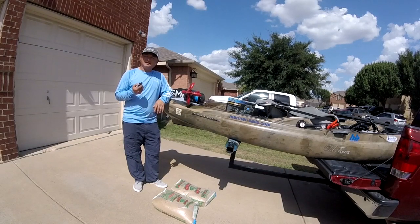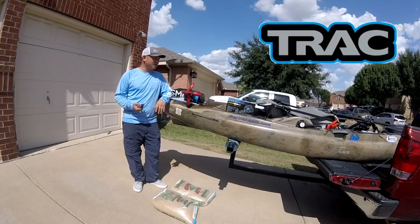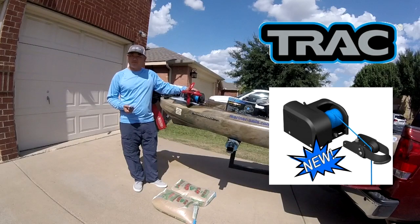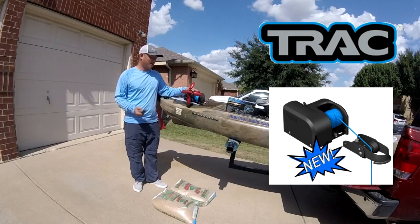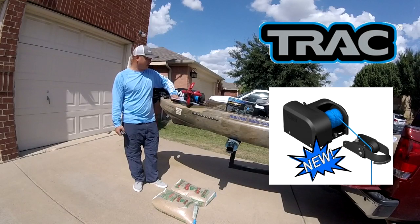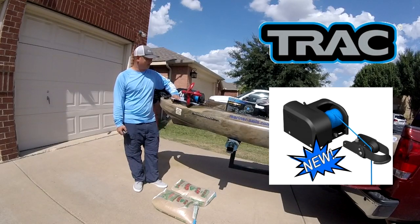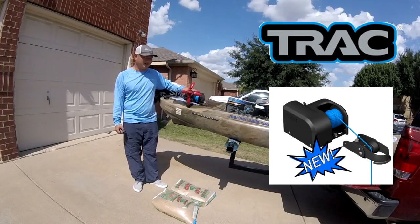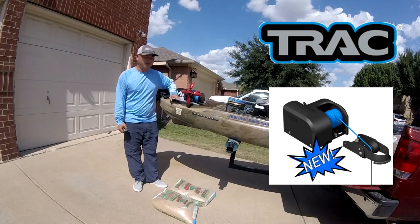Hey everybody, I just got done installing my brand new Track Outdoors Anchor Zone 20. It's basically a boat anchor — the smallest boat anchoring system I can find. I'm temporarily using a cutting board I got from Walmart as a base. They have some bases coming out but they're not ready yet, so this works for me for now.